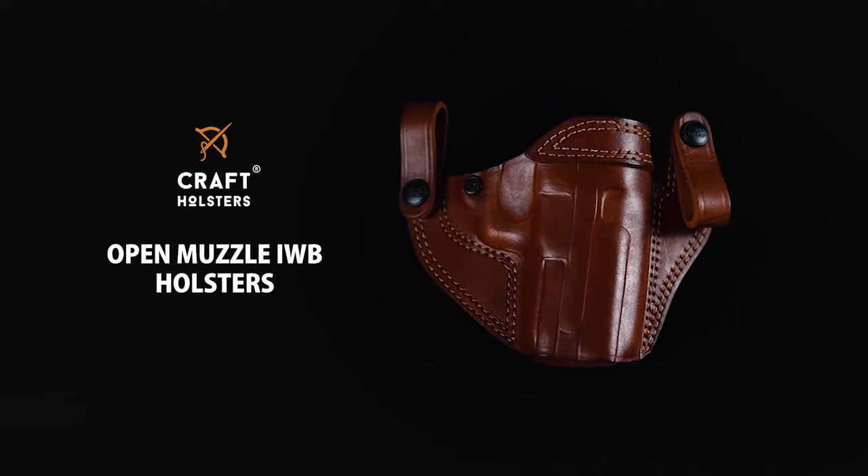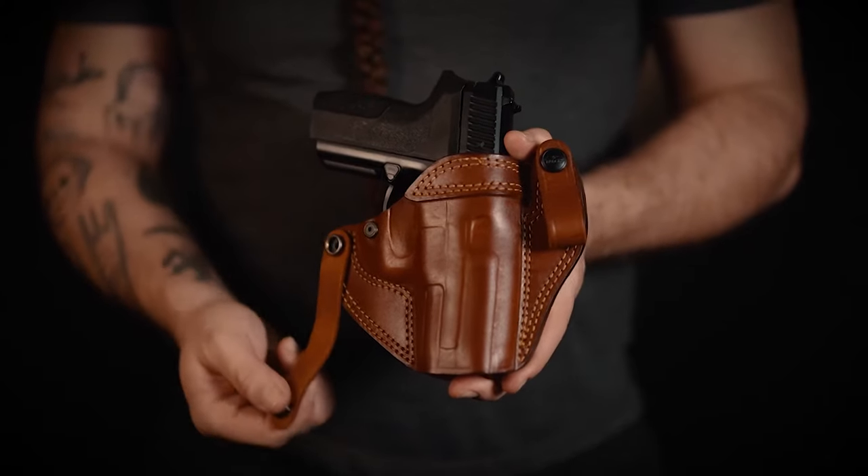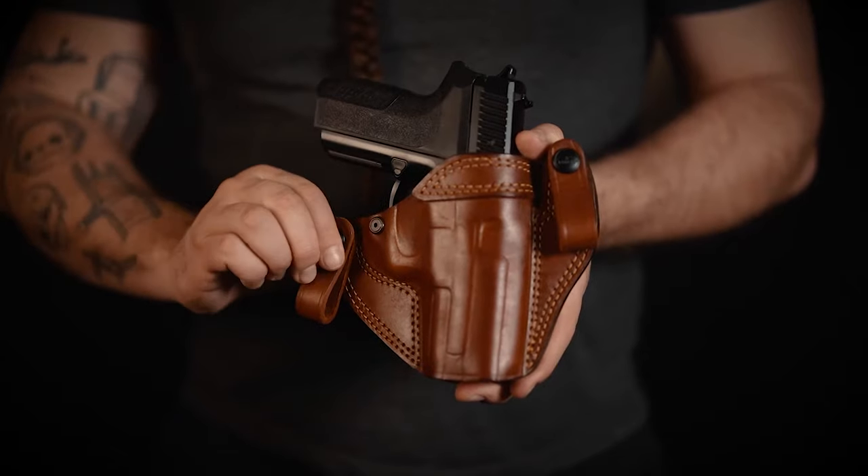Hey, this is Luke from Craft Holsters. Today I want to talk to you about our open muzzle inside the waistband holster. This holster is specifically designed for deep concealment thanks to its features. The design relies on a reinforced opening that allows easy reholstering, and two widespread belt loops with belt studs that allow the holster to be put on without undoing your belt.